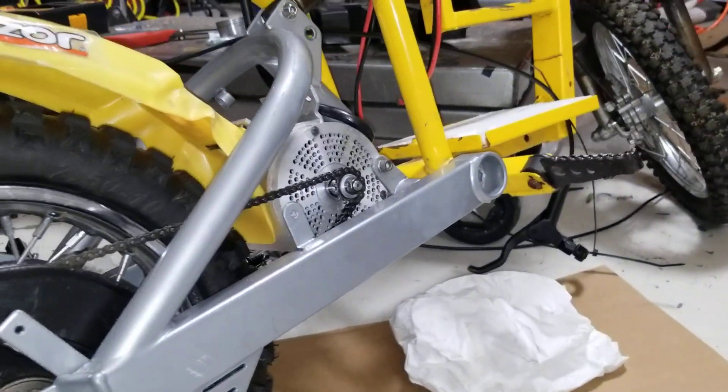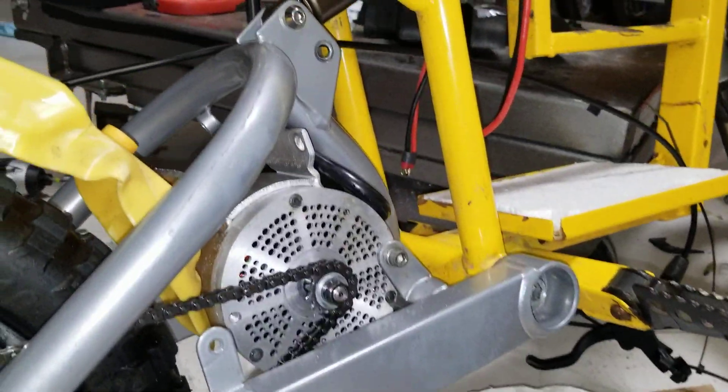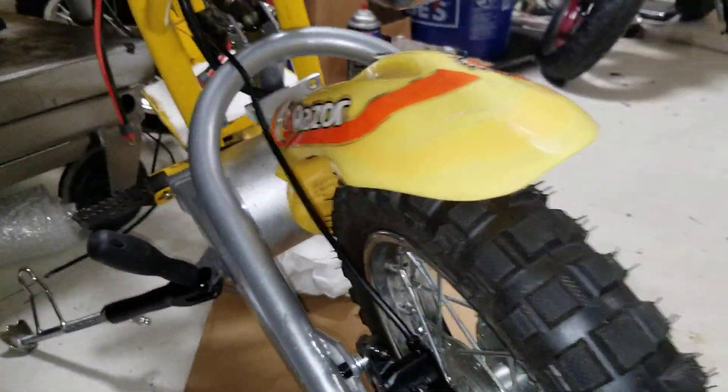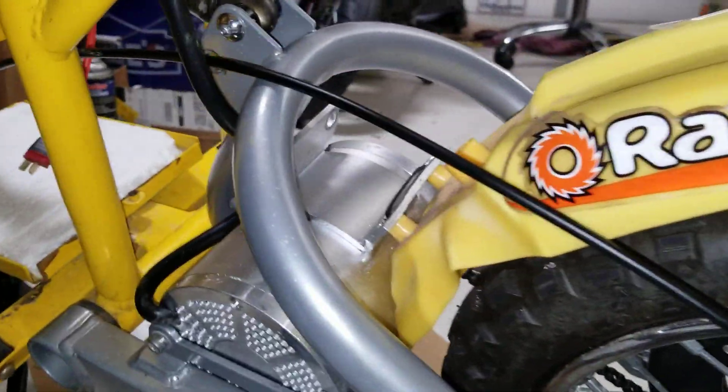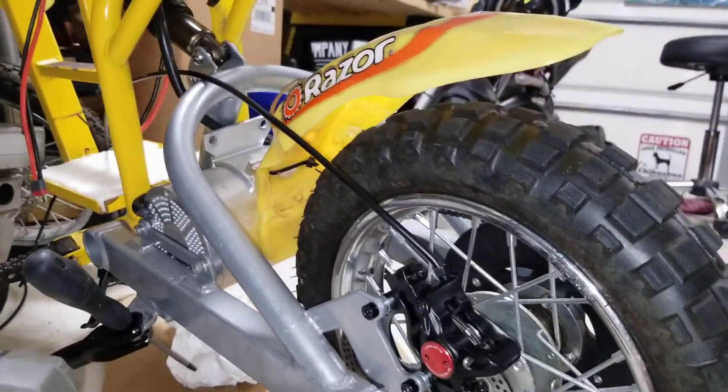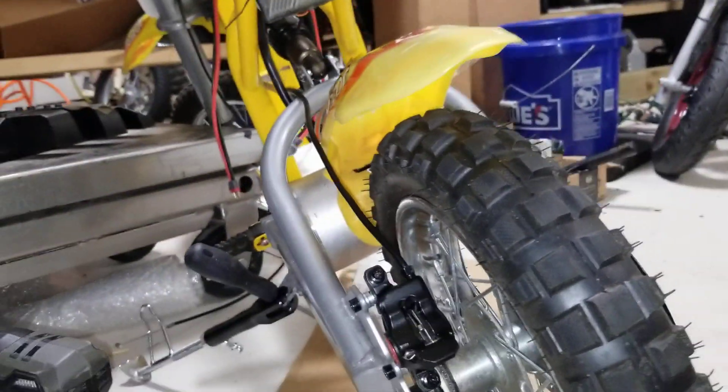I took a front fender and mounted it to a base motor. I may have told a couple people this is what I like to do — it really makes a difference keeping everything else clean. If I have to, I'll get a yellow zip tie, but who cares.